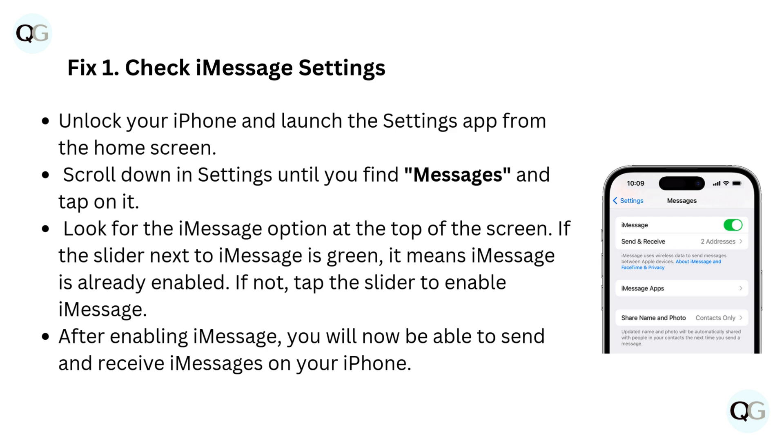Fix 1: Check iMessage settings. Unlock your iPhone and launch the Settings app from the home screen. Scroll down in Settings until you find Messages and tap on it. Look for the iMessage option at the top of the screen. If the slider next to iMessage is green, it means iMessage is already enabled. If not, tap the slider to enable iMessage. After enabling iMessage, you will now be able to send and receive iMessages on your iPhone.